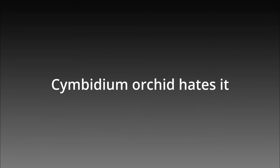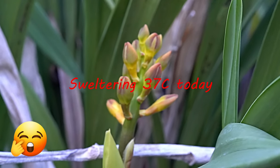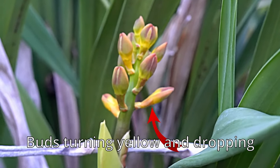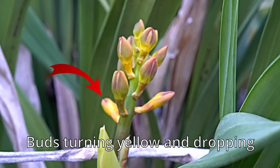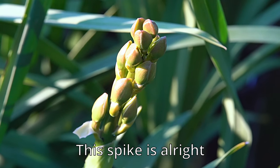It has been a long hot summer in Australia and the orchids don't like it. The biggest problem is that the flower buds will turn yellow and then drop off — not good at all. This one is in the shade so it is alright.